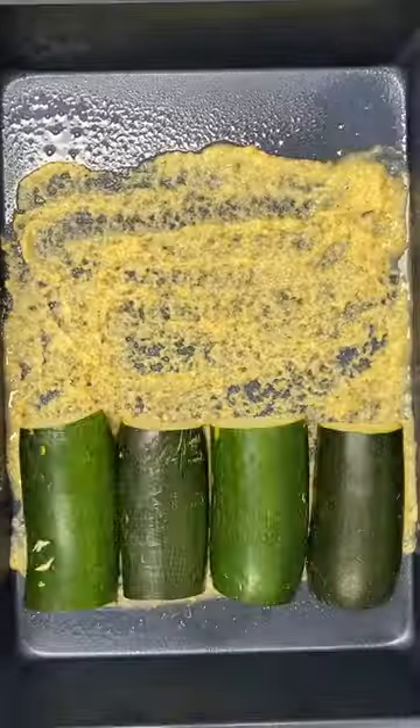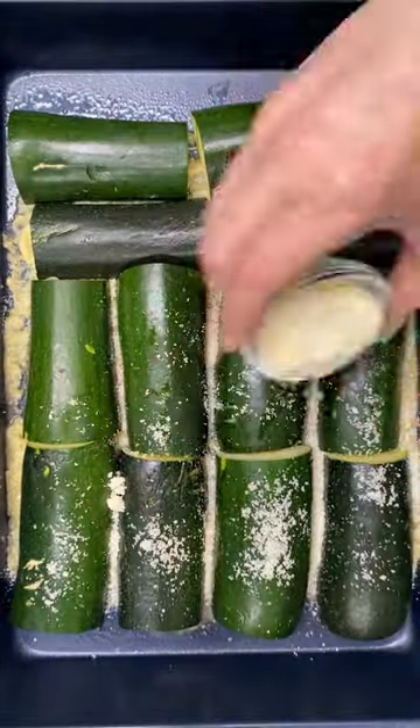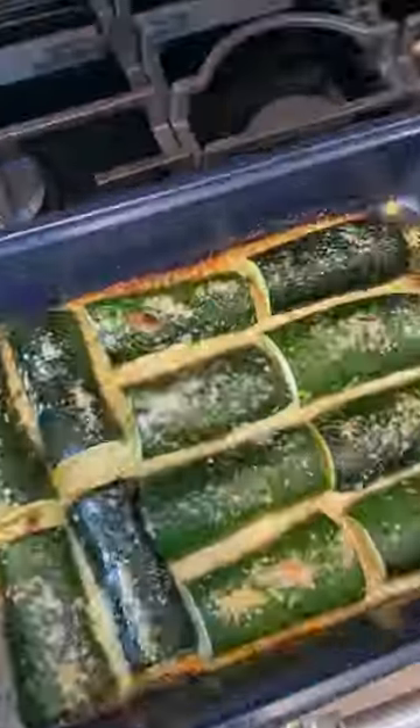Slice your zucchini and load up the pan. Let's add a little more parm for good measure. Bake until tender, then dig in.